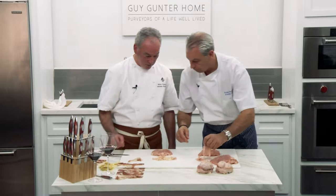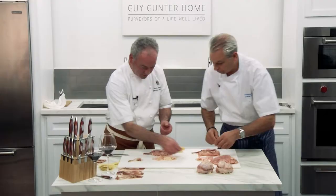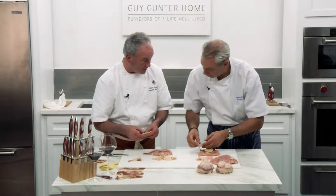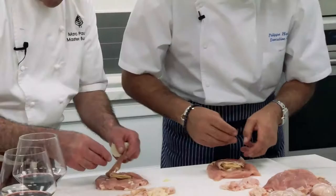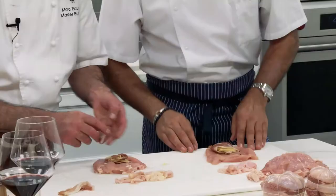So we're going to stuff it, two pieces. We put the prosciutto. I like to make it like a sandwich. Don't want to go faster than me! I see how you go. Let's go slow.